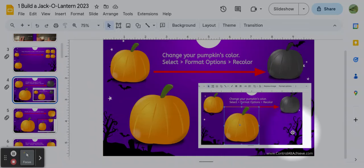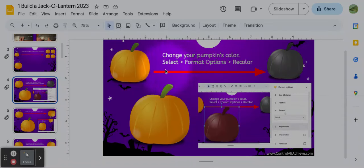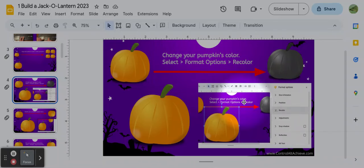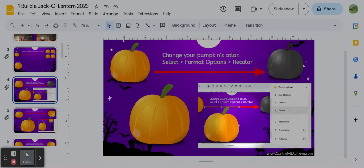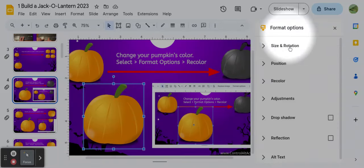Once you have your four pumpkins, go to your next slide. There's something on it that kind of looks like a movie — it's a GIF, a very short video that just repeats itself to show you what to do. The directions say: change your pumpkin's color. You have to select the pumpkin you want to change, then click Format Options and then Recolor. The video also shows you exactly where to click. So wait for it to start from the beginning: select your pumpkin, click Format Options, go down and click Recolor, then click a down arrow and choose what color you want.